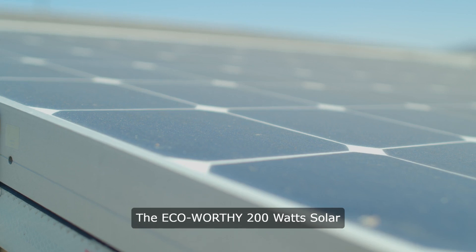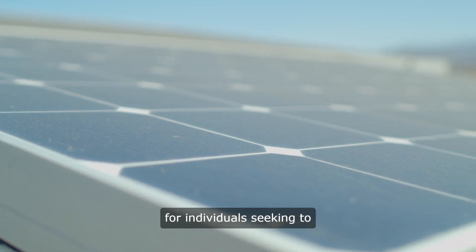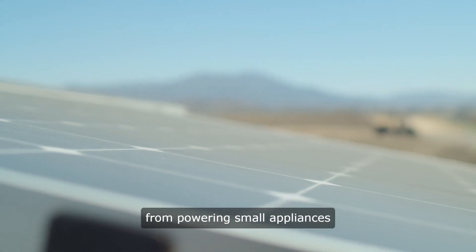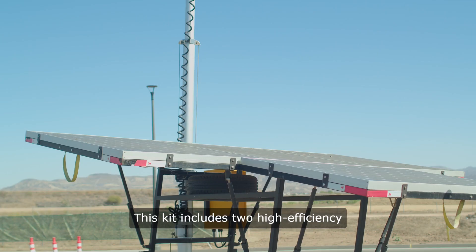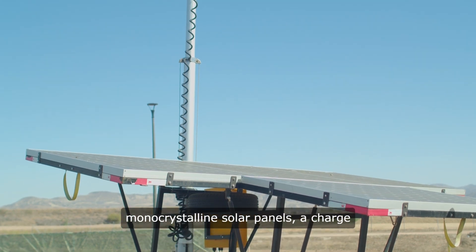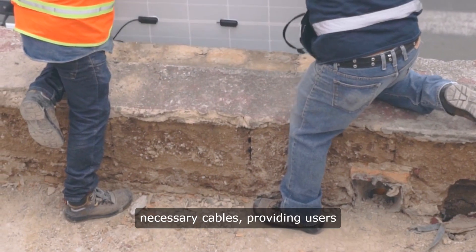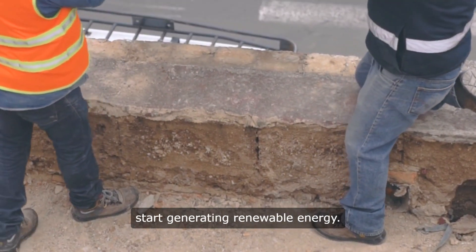The Eco-Worthy 200-watt solar panel kit offers an entry-level solution for individuals seeking to harness solar energy for various applications, from powering small appliances to supporting off-grid living setups. This kit includes two high-efficiency monocrystalline solar panels, a charge controller, mounting brackets, and necessary cables, providing users with a comprehensive package to start generating renewable energy.